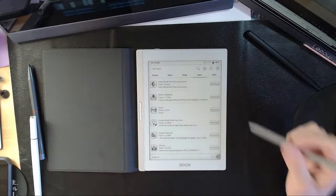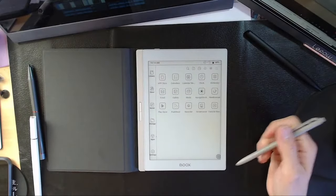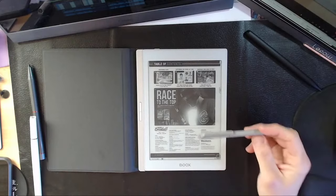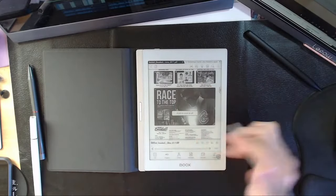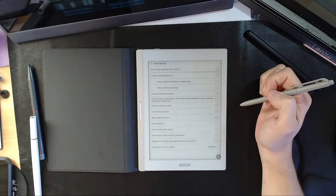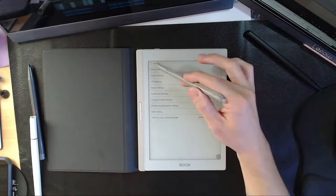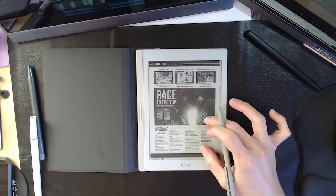A lot of people want to use PDFs. If you're casually reading them, a 7.8-inch is fine. Pinch and zoom is set to off by default — you have to go to settings, touch settings, and enable pinch to zoom. It's kind of buried. The latest line of devices all do that. So yes, you can pinch and zoom if you're using PDFs casually and you're okay with a 7.8.